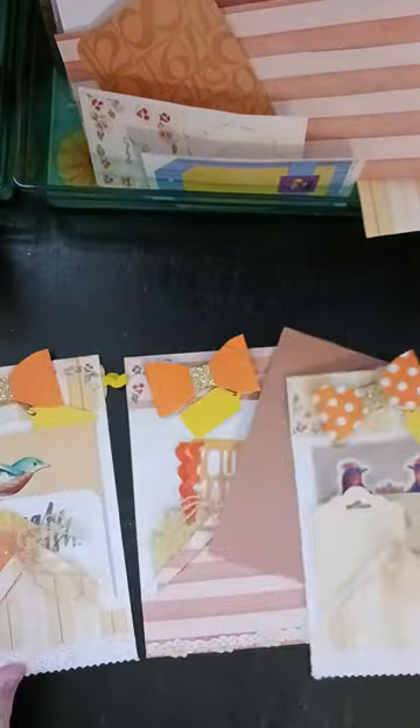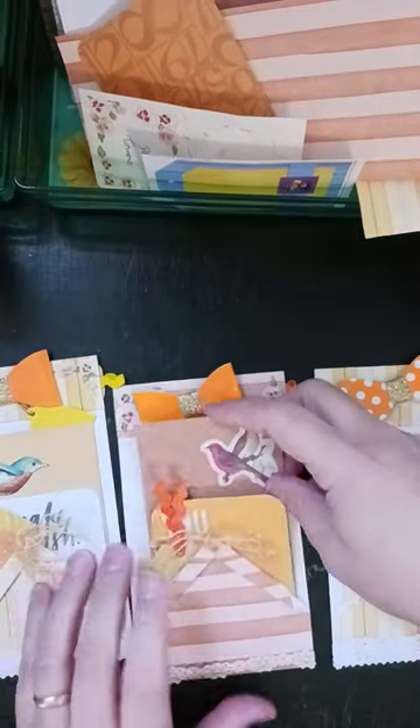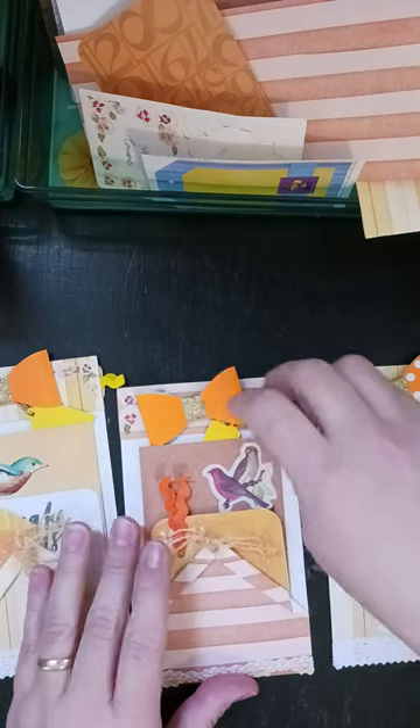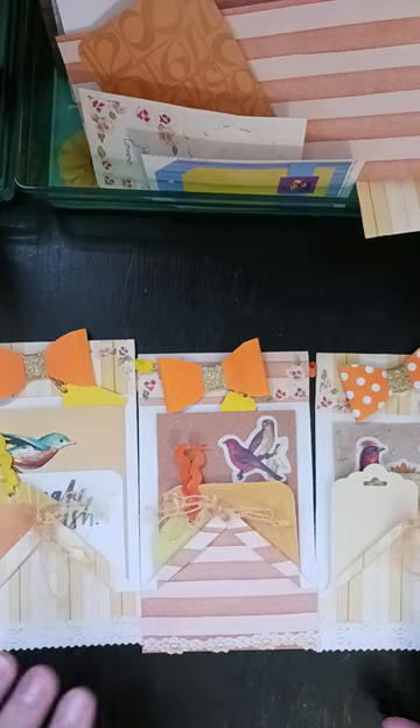So now I have three of these done. Now that I've shown you how I did it, let's go ahead and we will do a fourth one.